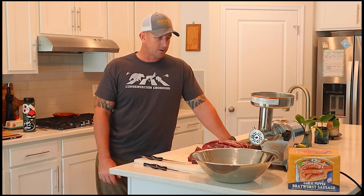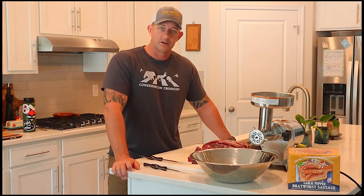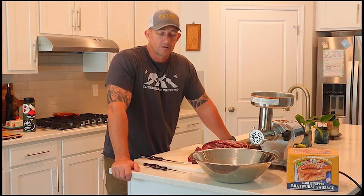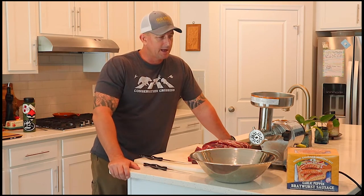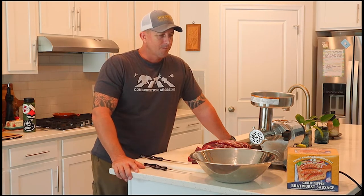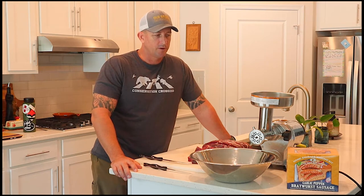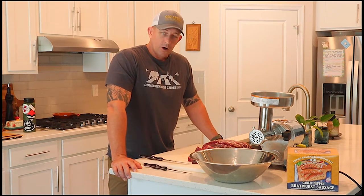Today I'm making garlic and pepper bratwurst sausage. I've got my High Mountain seasoning kit — Chris and I have both been using High Mountain seasoning products for several years and we're huge fans. It makes everything so much easier, especially the kit which has everything you need: casings, seasonings, and cure all in one. I like things that are easy and everybody enjoys the end result.